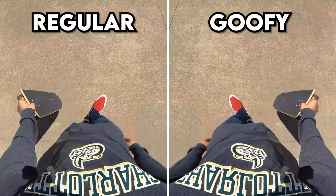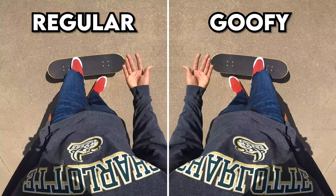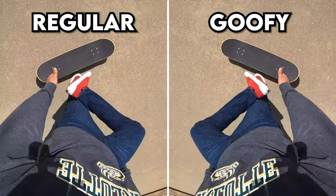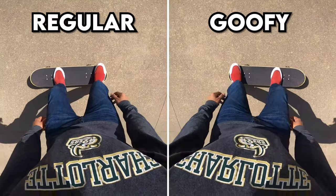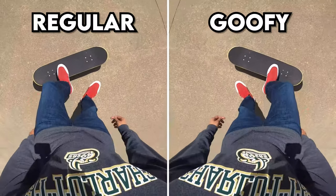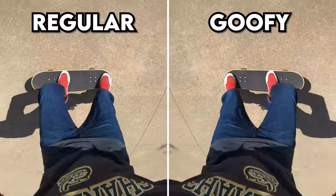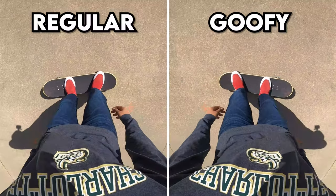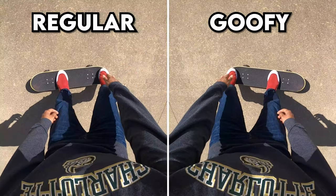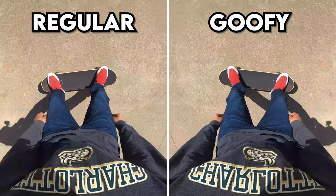For the next common mistake — it deals with popping. You may not be getting a solid pop, and this can be two things. One is your back foot position and how you're popping with it. If you put your whole foot flat on the tail without your toes in a specific position, you'll get a weaker pop. If you use your toes and the balls of your feet on the tip of the tail and almost point your toes down, you get a more solid pop. So don't pop flat-footed — you want your toe right on the tip of the tail, popping with your toes and the balls of your feet.